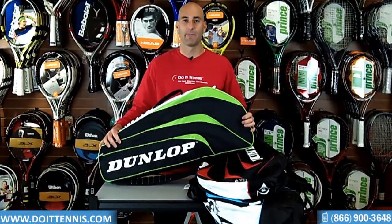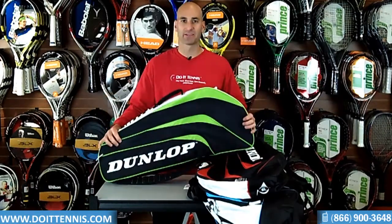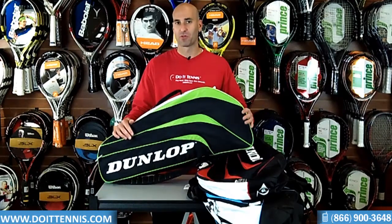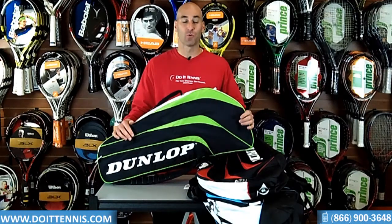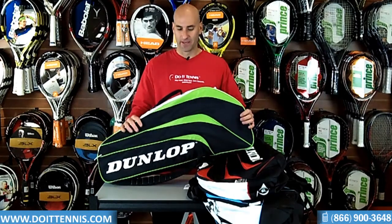Hey, this is Hans at DoItTennis.com, and today we're talking about the Dunlop Biometric series bags. There are three different racket bags: a 3-pack, a 6-pack, and a 10-pack — the Thermo 3, the Thermo 6, and the Thermo 12-pack. This one I have in my hand is the 3-pack, the Thermo 3-pack.